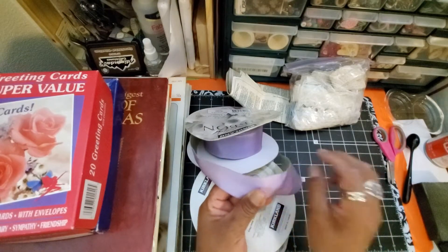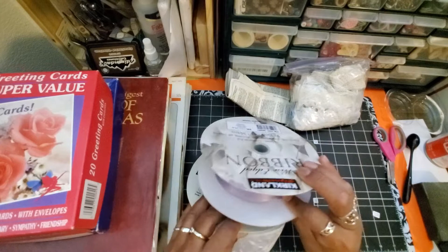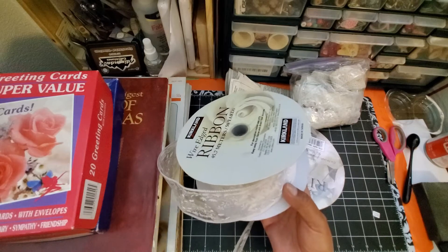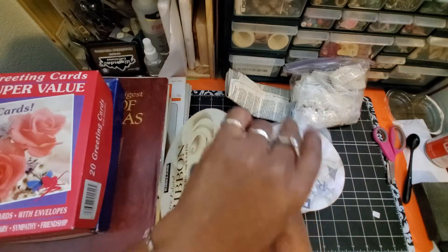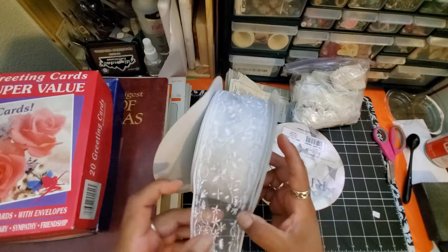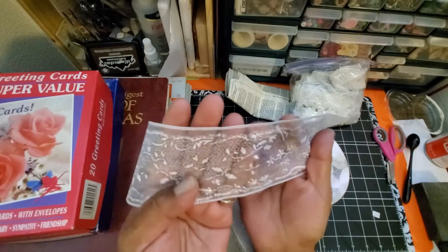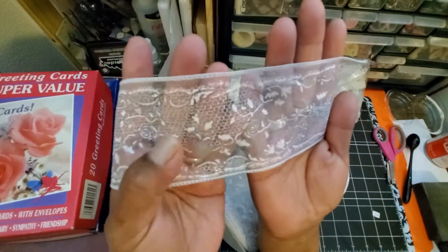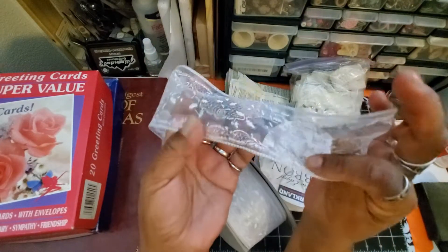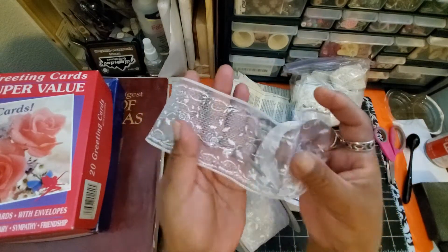Somebody gave me a bottle of wine a long time ago with a ribbon just like this. But the main reason I got this bag was because of this ribbon. I thought even at $3.49 — and if you know me, I'm super cheap and I try to get stuff for next to nothing — look at this. There is plenty of this ribbon. I just thought it was so pretty and versatile. It's this gauzy ribbon with a lace print that is just printed on it. It's not real lace, just stamped or printed on it, but I thought it was very pretty.